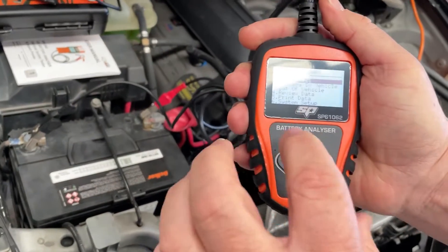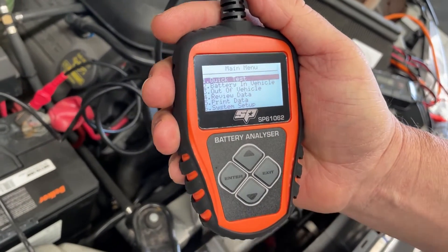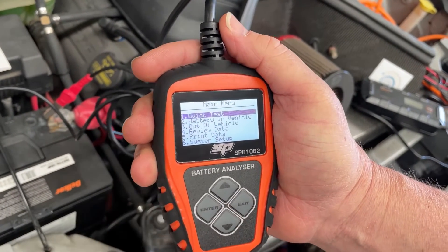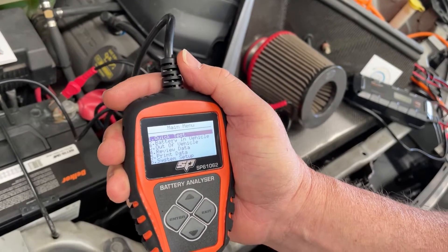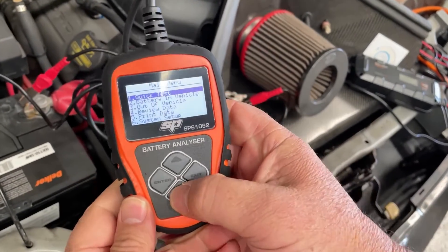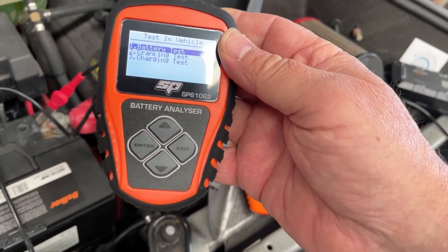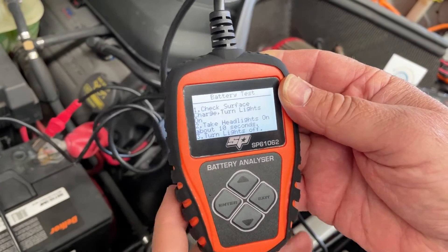There's actually a fourth function as well. Not only can it do a battery test, it can also do a quick test, which means you can set it up to repeat the same test over and over. We'll skip that for now and go into the main menu: battery test, cranking test, or charging test.